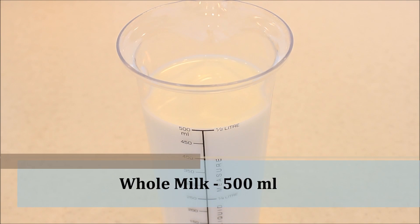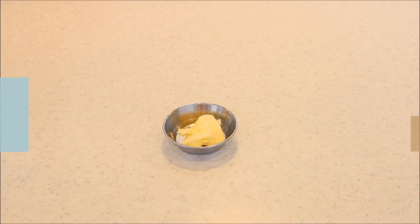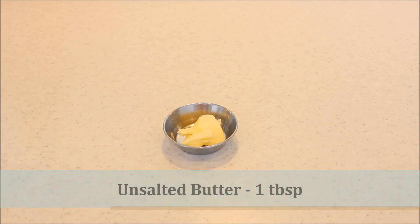We will need half a litre of whole milk, 1 cup of granulated sugar, and 1 tablespoon of butter.